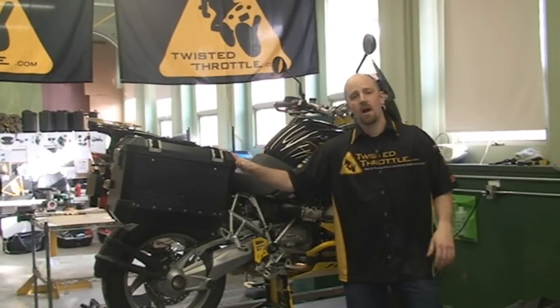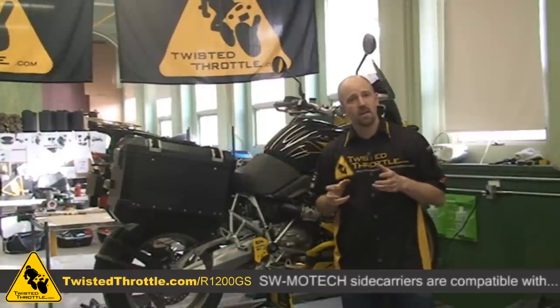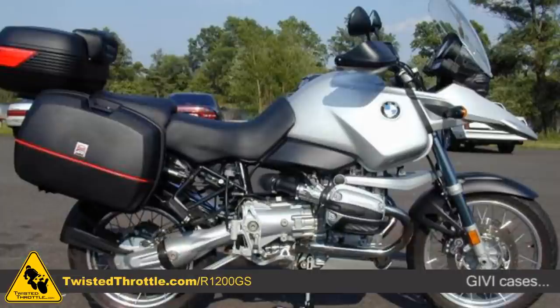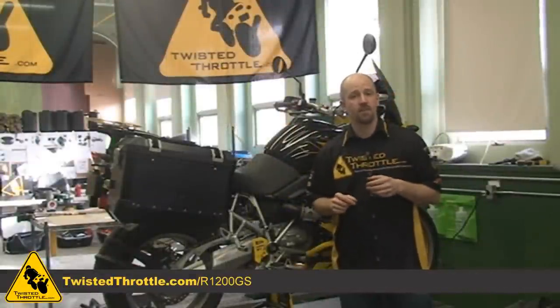SW MoTeX Trax boxes are available in two sizes: 37 liter and 45 liter. If you don't want to go with the aluminum case look, SW MoTeX side carriers are also compatible with Pelican cases, GV boxes, Aero boxes, and a whole boatload of other models. Check our website for more details on those other types of cases.